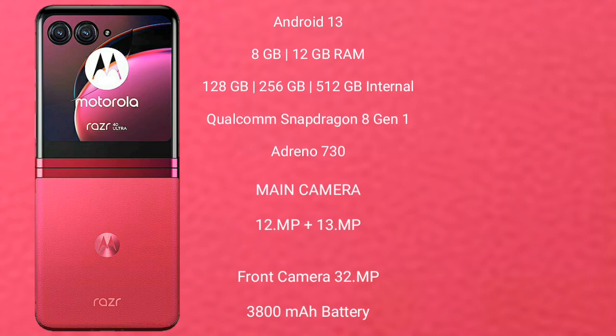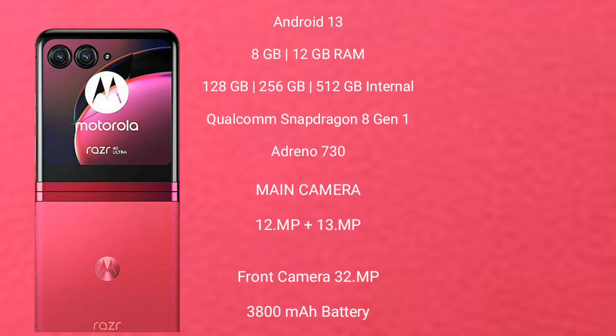The Motorola Razr 40 Ultra features a rear dual-camera setup of 12MP plus 13MP, and a front camera of 32MP. It has a 3800mAh battery with 30W fast charging support.